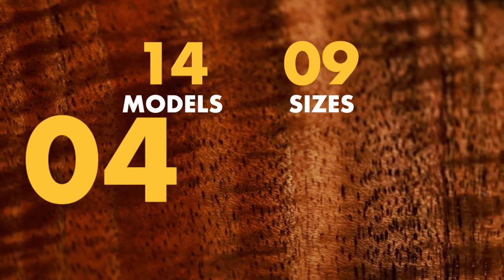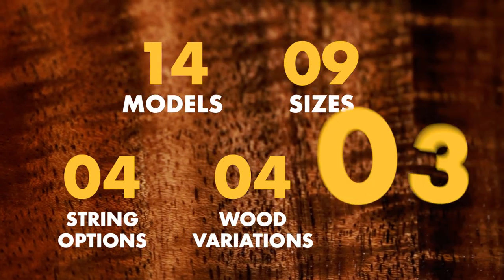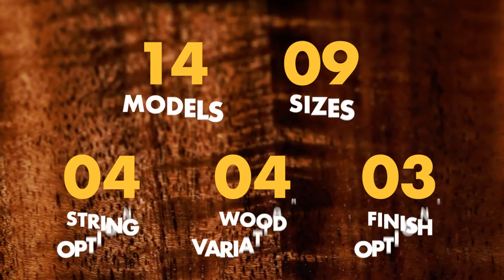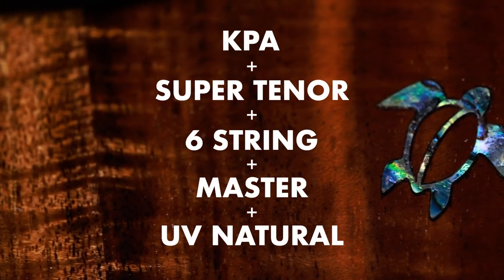Aloha, Kaimana Souza here in the Kanilea Sound Studio. One of the first steps in training as a new employee here at Kanilea is to understand our core models. We have 14 models, 9 sizes, 4 string options, 4 wood variations, and 3 finish options. You can do the math and figure out all the different possible combinations that we have — I know it's a lot.